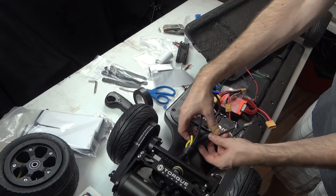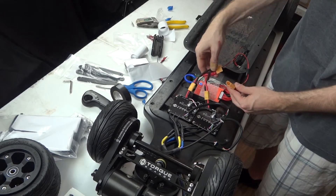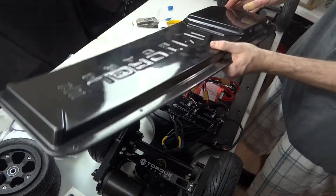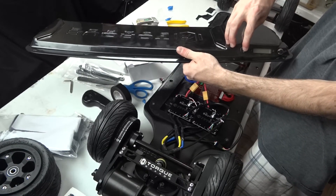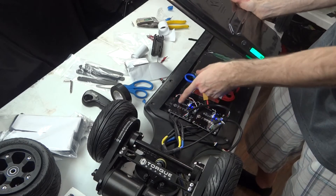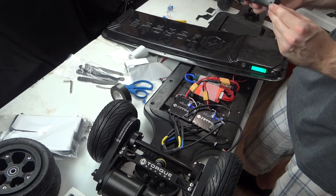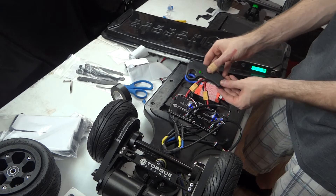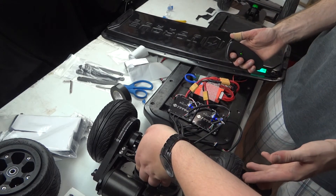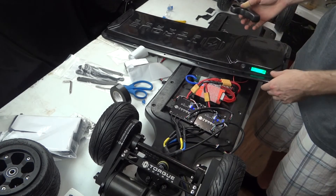Now we are basically done with the mechanical setup of this board. We can plug it in to power. Before you do so, make sure that your power button is in the off position, then you can turn it on. We have 36% battery, so we're going to have to charge this up. We have lights on our speed controllers and our receiver. We could go ahead and pair our remote to the receiver — we'll turn it on, and it has a green light that stopped flashing on our receiver. I'm going to go ahead and plug it into the computer and program these speed controllers before I continue any further.